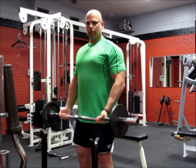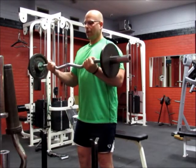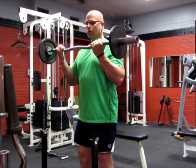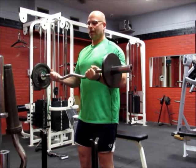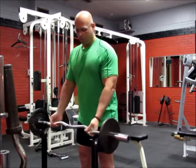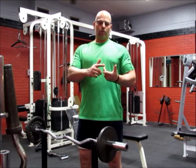Starting from the bottom, coming on up — you can squeeze at the top and then come back down, resisting gravity. What that allows you to do is two things: it ensures you're not cheating by throwing the weights back, since you're pausing at the top.